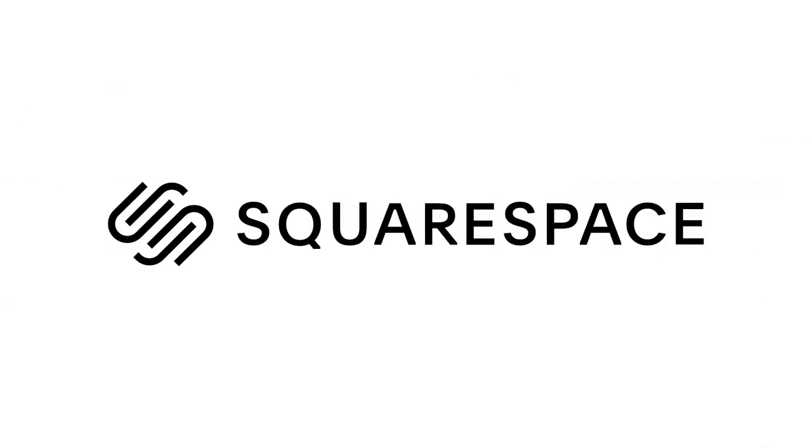This video is brought to you by Squarespace, the all-in-one platform to build a beautiful online presence.